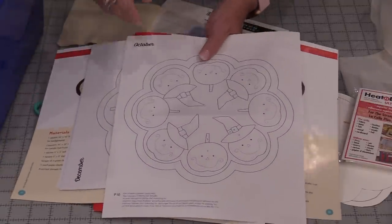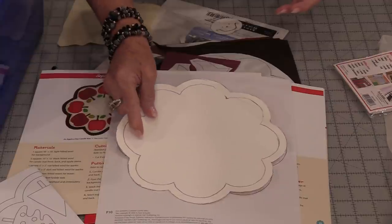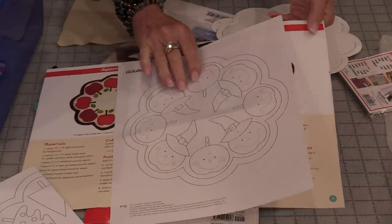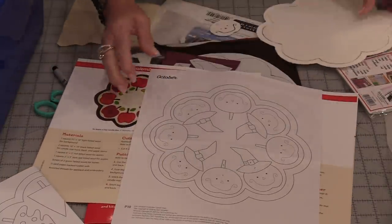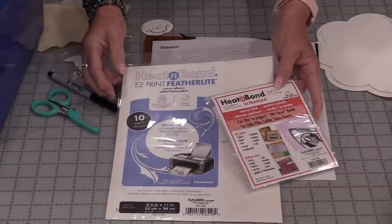Because I am going to be making more than one of these, I've made myself some template shapes. I've cut out the outside shape and that inside shape. All of the mats are the same size so I'll be able to reuse this. The directions are for appliqué using some fusible web and hand stitching or machine stitching.